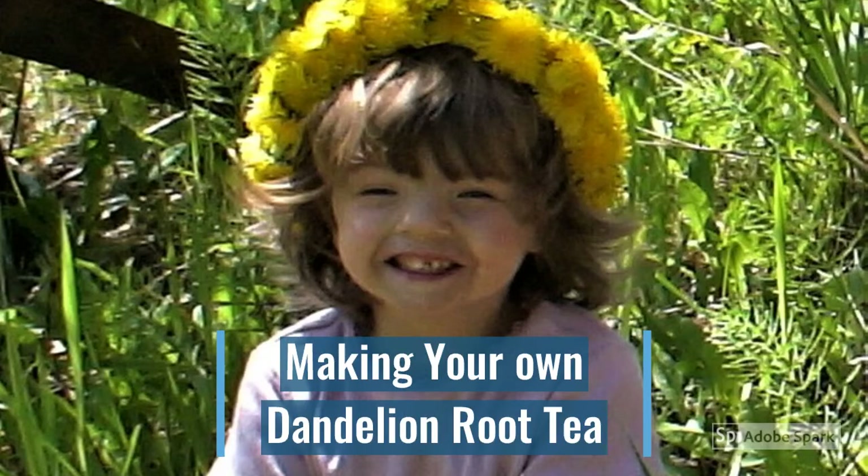Wild harvesting is an awesome way to collect your own food, and it's delicious and free. Today I'm going to teach you how to harvest, process, and make your own dandelion root tea. It's an awesome spring tonic, great for the liver, and delicious.